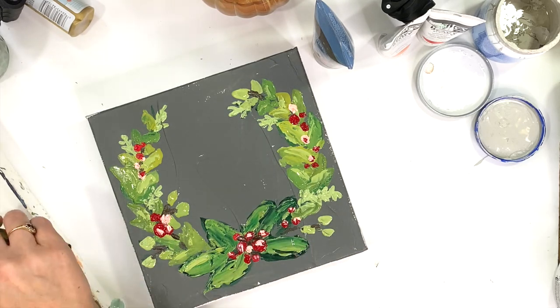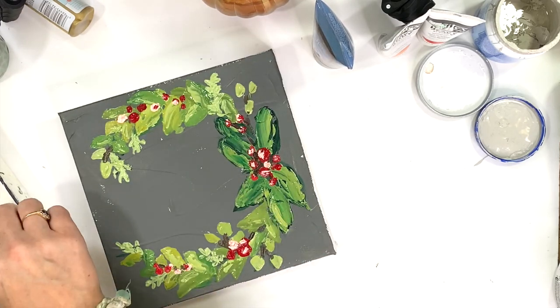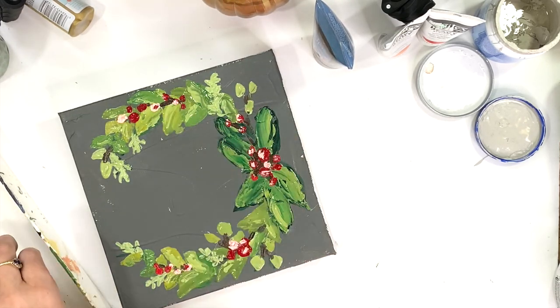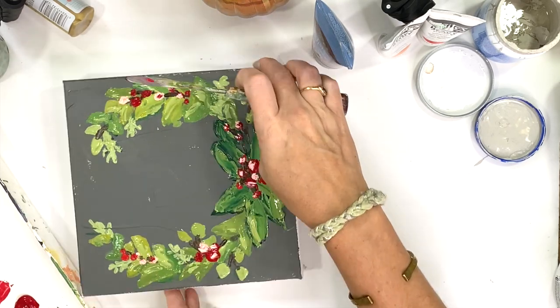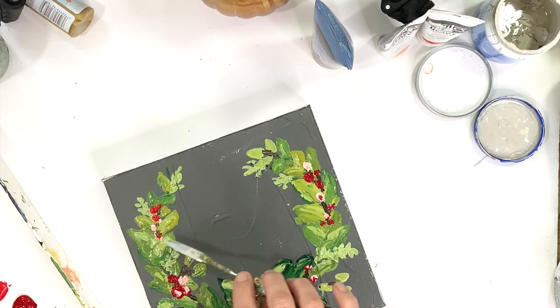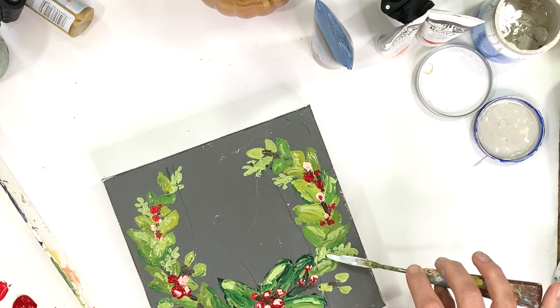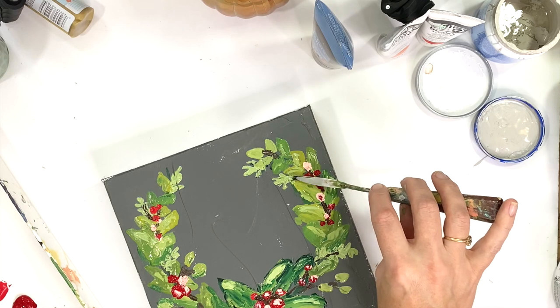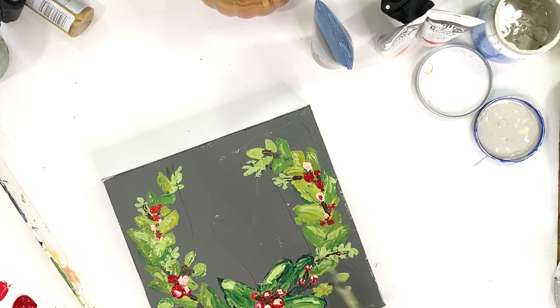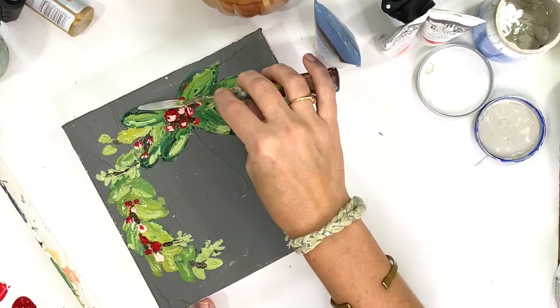Finally, you just want to take a look and see where you need to add some more stems, some more small greenery, some more berries, some more highlights, some more shadows, and just start filling that in. Don't forget as you go that when we're doing this style of painting, we are applying paint wet on wet — so it is not going to be perfect. It's going to be somewhat messy, but that's really the kind of look we're going for.